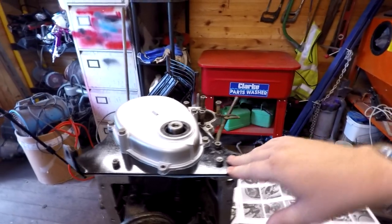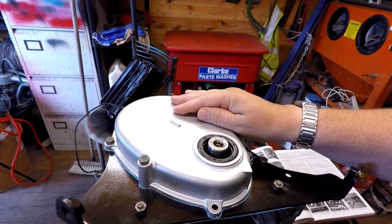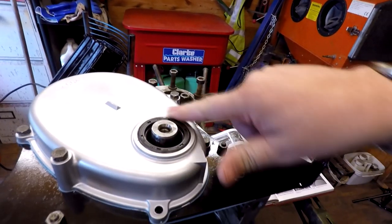I ordered the gasket set, and I've also painted the timing chest cover and fitted the new sealing there, as you can probably see.